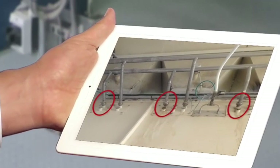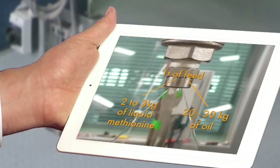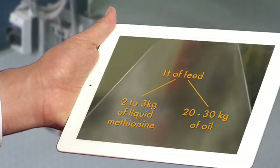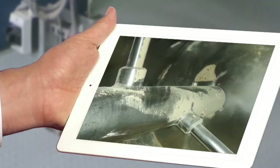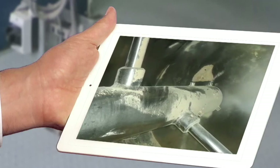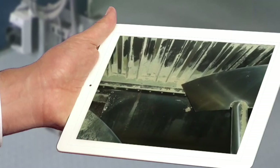Avoiding any buildup. Moreover, methionine is added in small quantities compared to other liquids, so there is no reason for it. Here is an example from one of our clients: when adding liquid methionine following our recommendations, no fouling is observed.